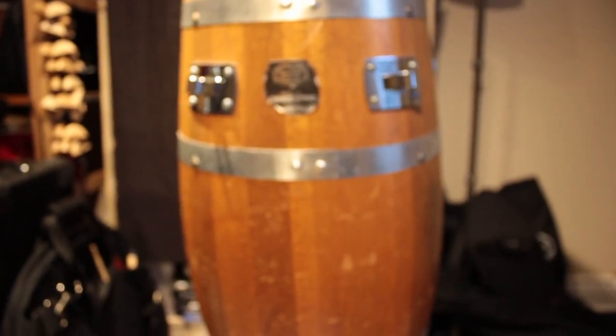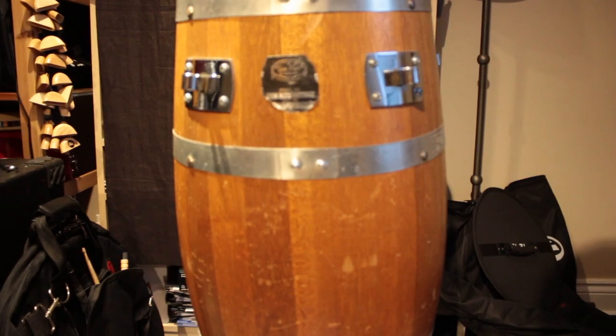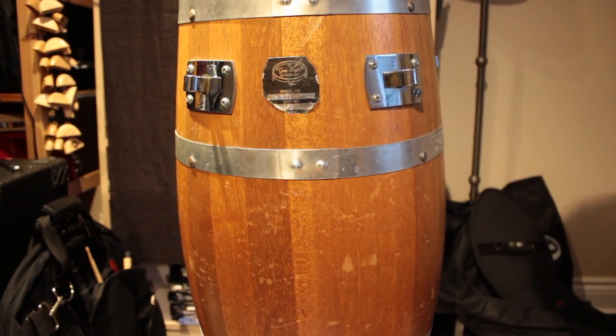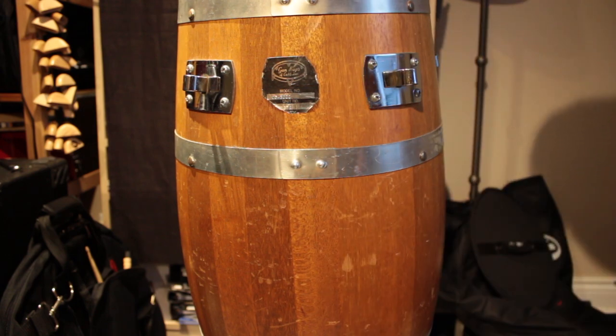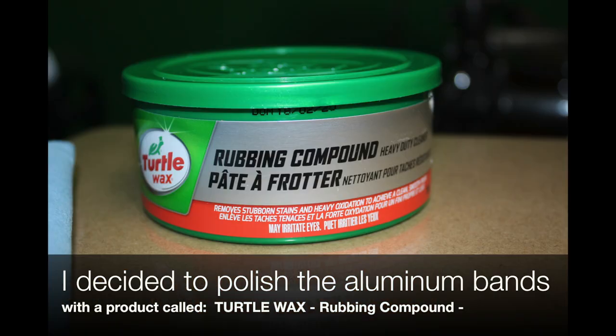I like the fact that it looks vintage — it's got the bling, ladies and gentlemen. The bands — I love the bands, all four of them. The bands are aluminum.